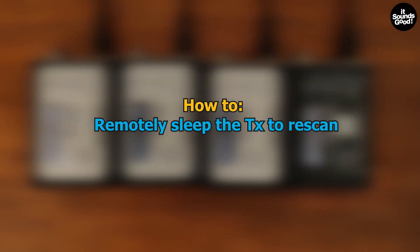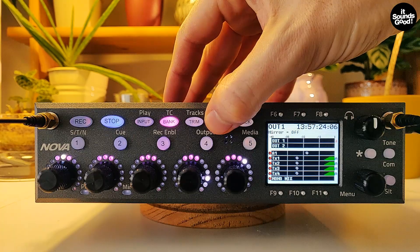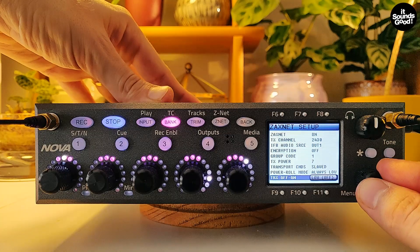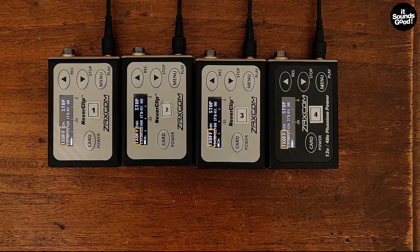If you want to perform another scan but you can't have access to your transmitters, you can turn off remotely their transmissions. Go to the Zaxnet menu, scroll down to TRX ON-OFF and set it low. This also helps saving battery life of your transmitters, when there is a break for example.